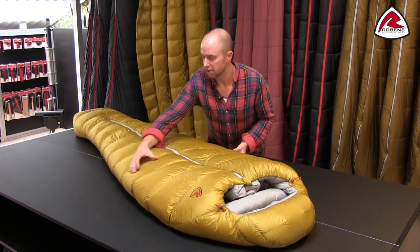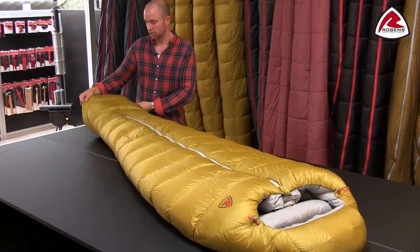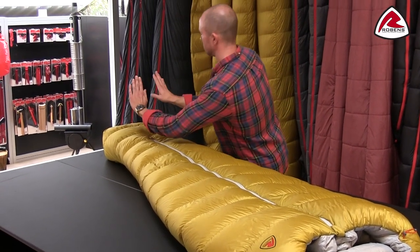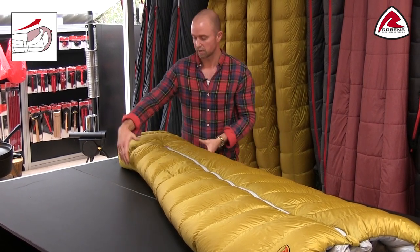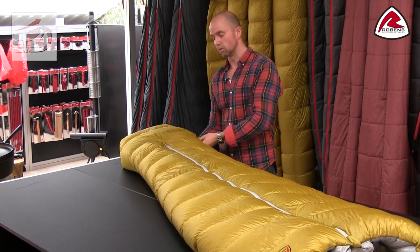Taking the shape down, you see that the narrowest area is around your ankles and then we make it a bit wider in the foot box because when you sleep your feet would normally be plantar flexed, meaning falling forward — so they're abducted. You have more volume here than around your ankles, and also the upper part of the bag is a bit longer than the lower part.